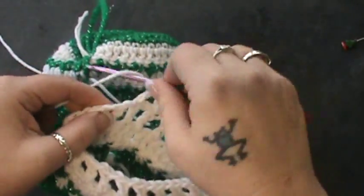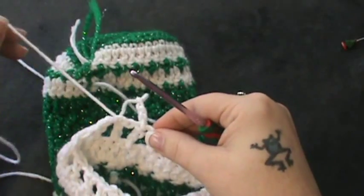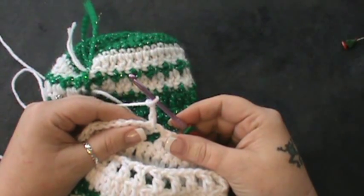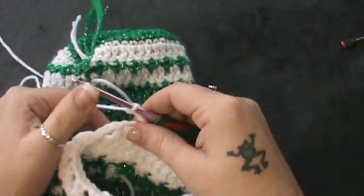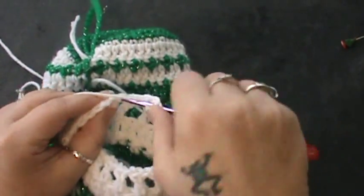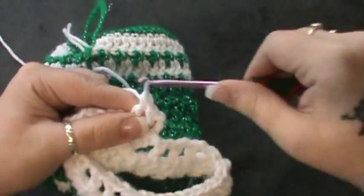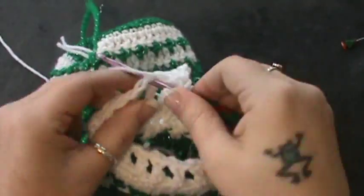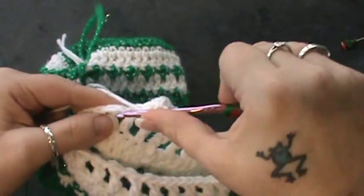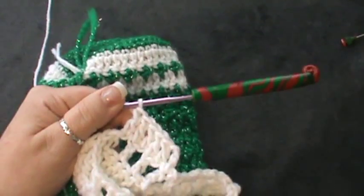Let me take that back. Looking at it, it does say double crochet in each double crochet around and join, so I'm not sure what they want you to do with the chain one spaces. But I will be going in the chain ones as well because it wouldn't make much sense to do it otherwise. So just go ahead and put a double crochet in each double crochet and chain one space, and as soon as that's done I'll meet you right back up.